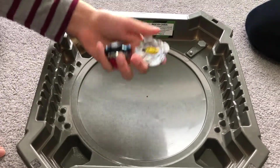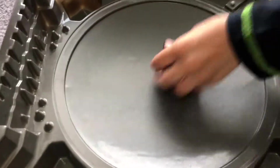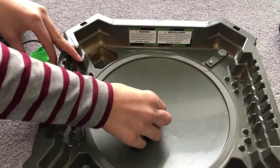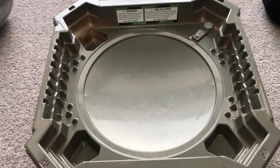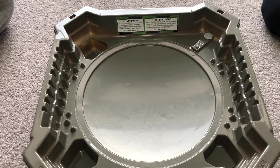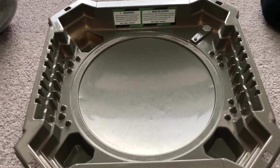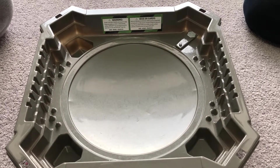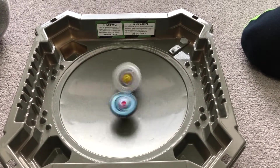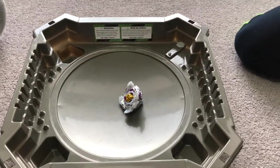Next up, our opponents are Brutal Luanor and Wonder Valtryk. My Bey burst. Man, it's not a lucky day for me and my brother. 3, 2, 1 - let it rip! Finally I got it. Brutal Luanor is on the attack and Wonder Valtryk is on the attack also. A stamina battle - I think that was Wonder Valtryk's point. So it's 1-0.